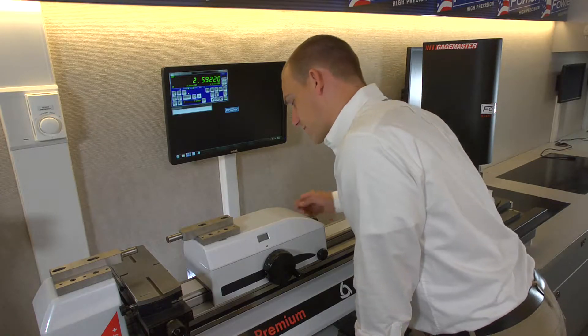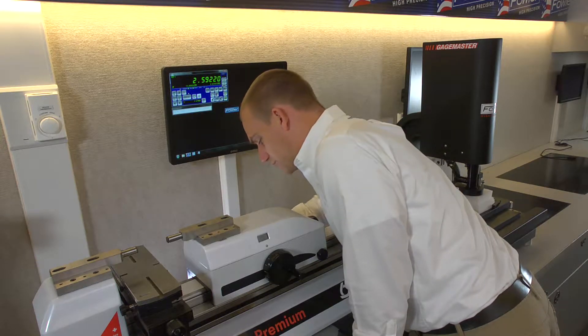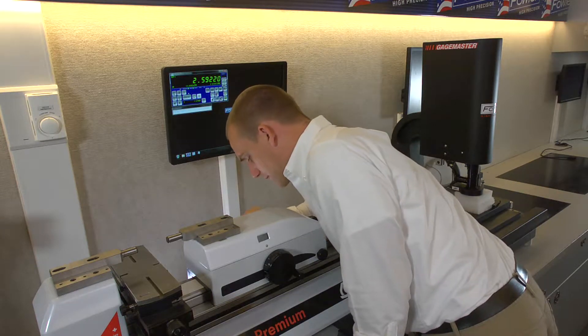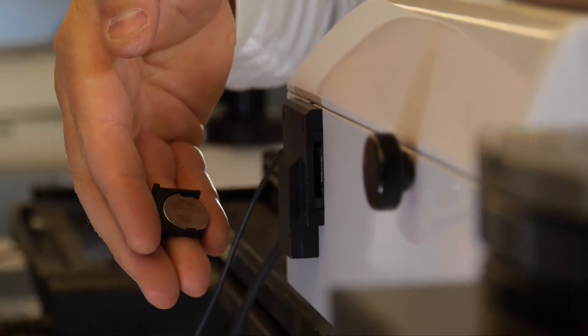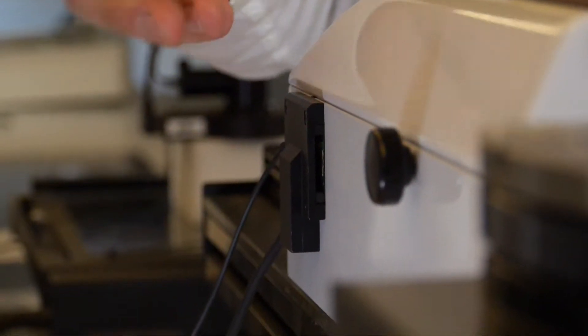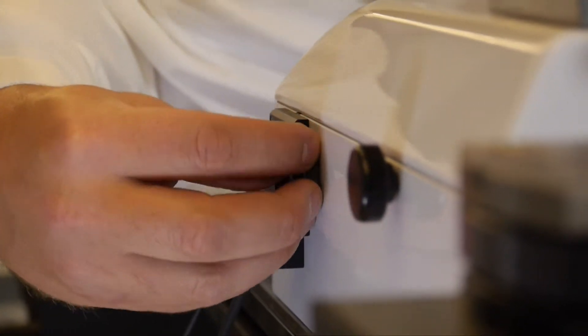The force display runs off of a small battery which lives right here. It is a CR2032 lithium-ion cell. The tray just slides out and holds a small lithium cell. So if your display goes dead, you can pop that out and replace the cell.